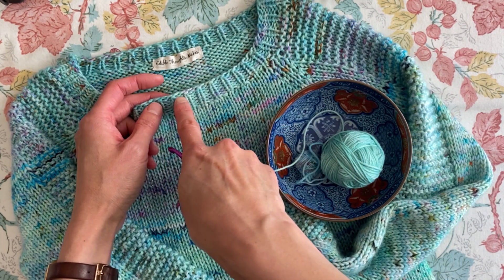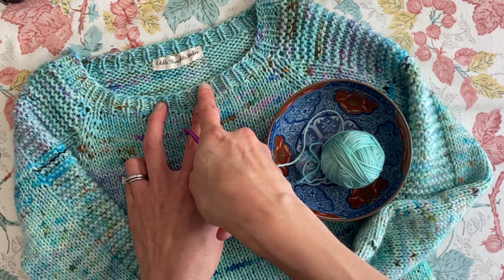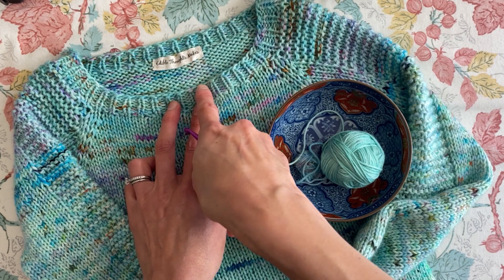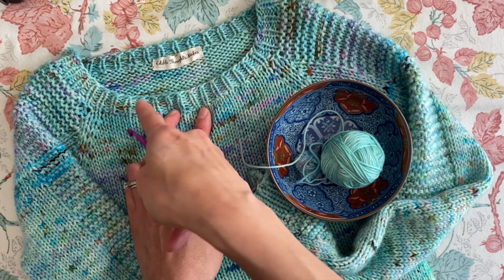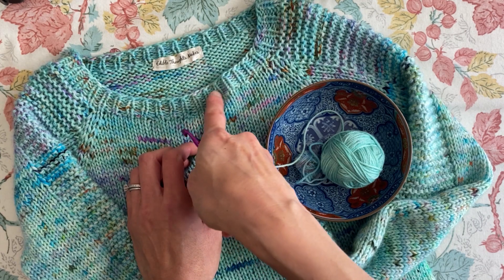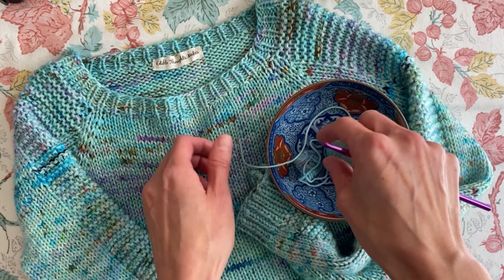Sometimes you may want to pick up every stitch, sometimes every other. You could come up with a little repetition — like pick up every stitch and then skip the fifth, or skip the eighth. If you want to divide it evenly, just look back at your cast on edge number and divide by however many you wish.